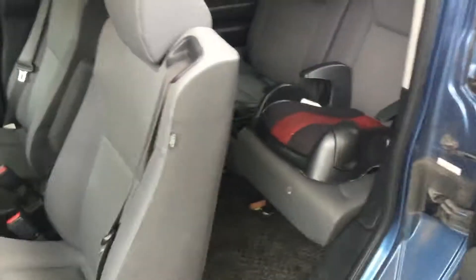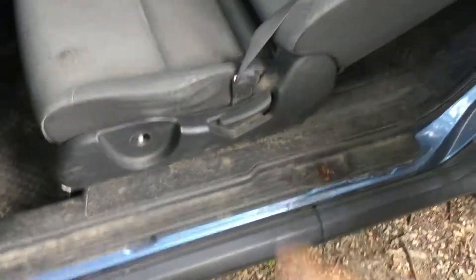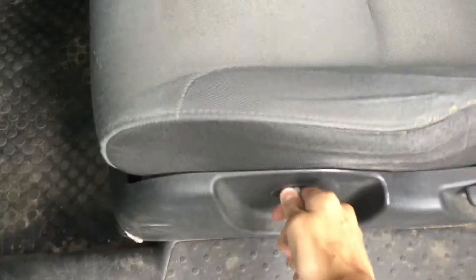Let's look at the front seats. If you pull that lever there you can bring the seat back into a lounge position. If you twist this knob you can make the seat cushioning firmer or softer. It's really easy to bring back up, and you've got standard seat belts on the seat. We also have adjustable armrests.